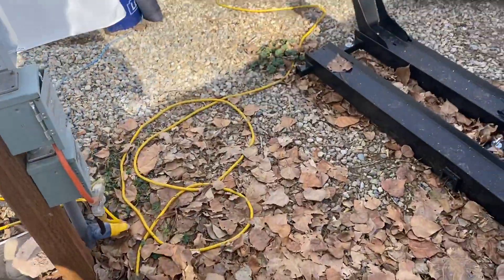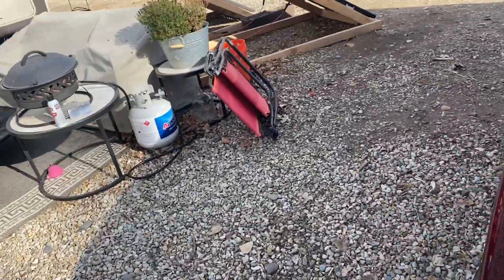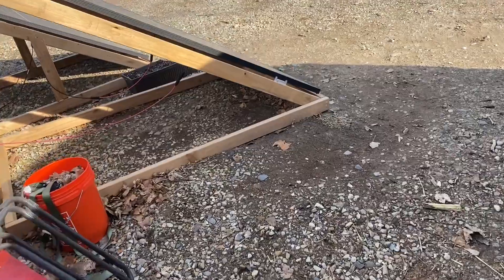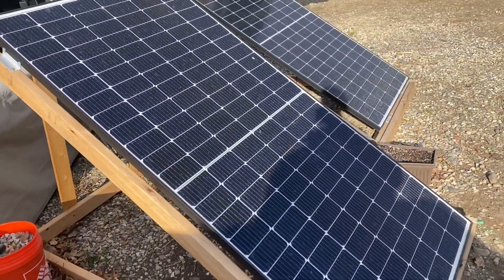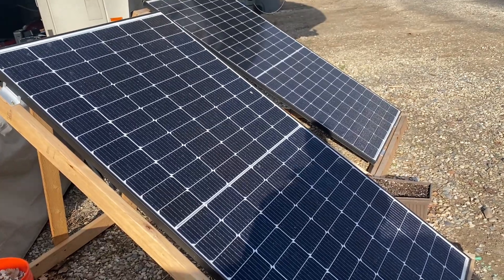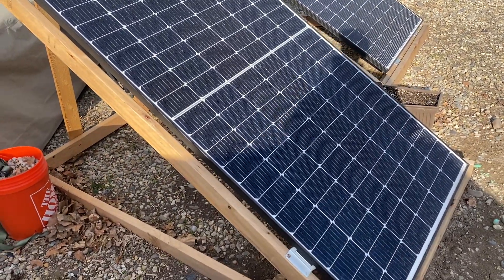The Tail Sun panels seem to bring in more energy, and they're facing the sun a little better than the Renogy panels. But the Renogy setup does the trick as far as keeping the freezer going.